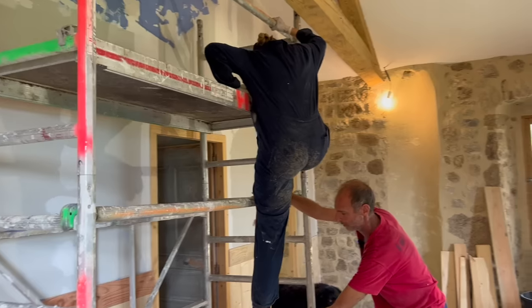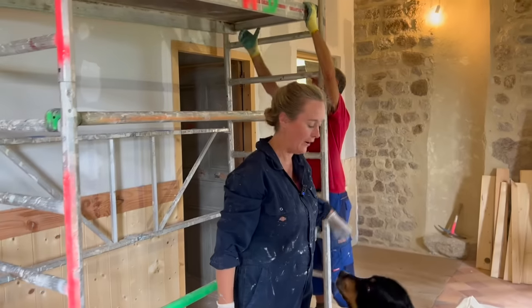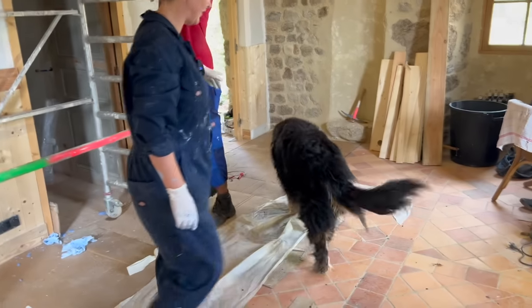A bit lower — oh my gosh — a bit lower. Okay, you're up. Thank you. Pepper! Dogs and plaster don't mix.